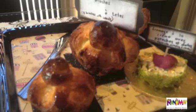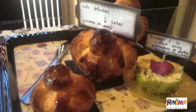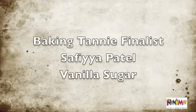The taste, the flavour, the structure — it was the first time I tasted this brioche and it had a very yummy taste.